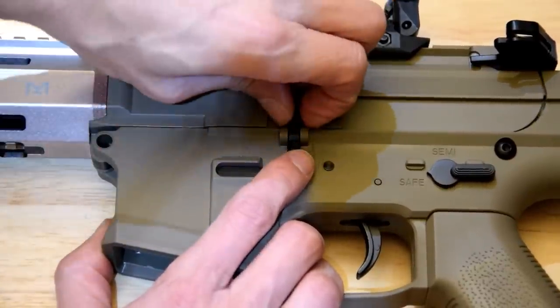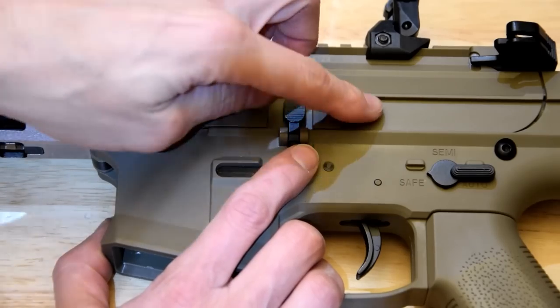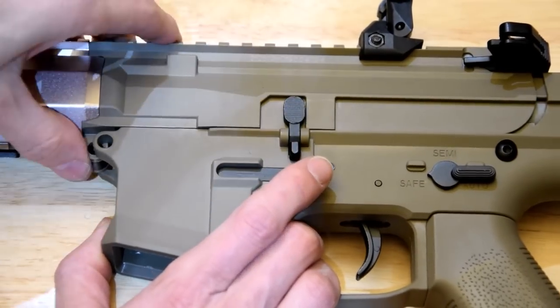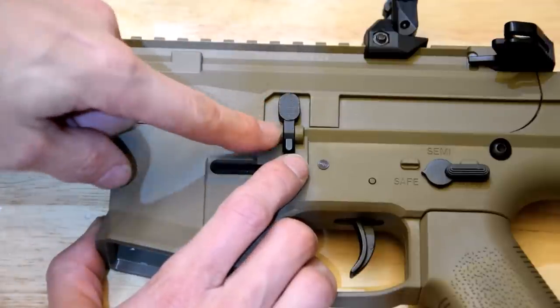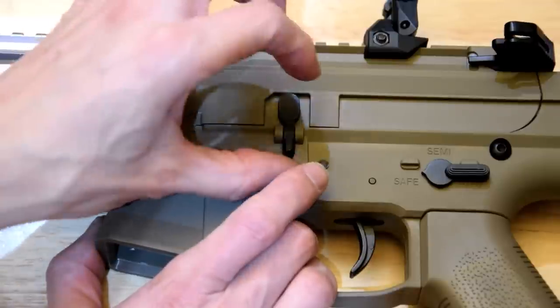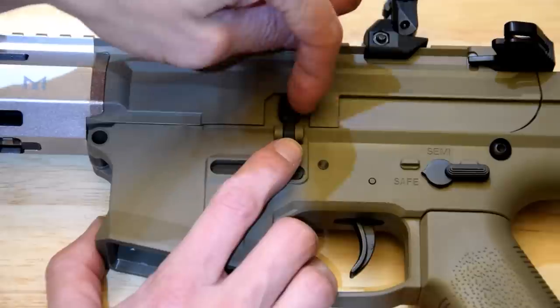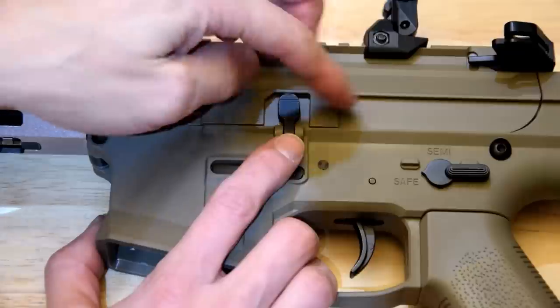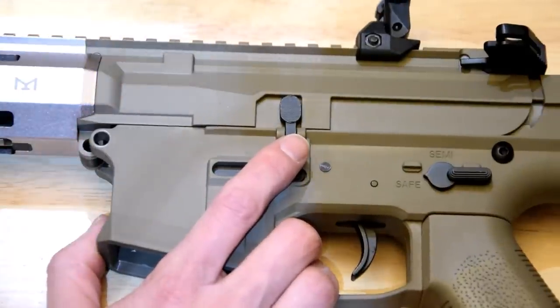It just means I'm going to have to jiggle it around. All they would have had to do is put a pivot through here so this could rock back and forth just enough to slide over the top, or change the moulding so it was flat across. Either way, it makes teardown a bit of a pain.